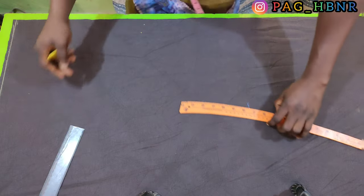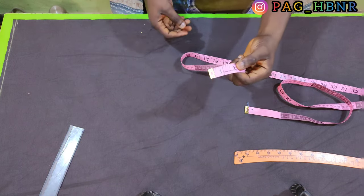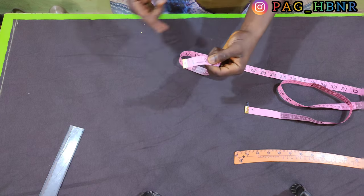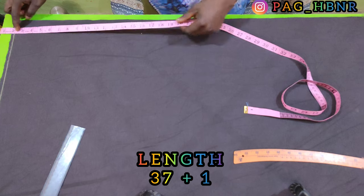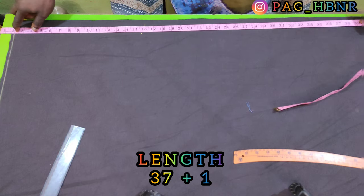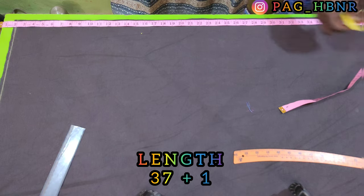After drawing the straight line, I'm going to apply my length measurement but I'm going to deduct 2 inches for the elastic waistband. So I've deducted the 2 inches for the elastic waistband and I'm going to measure down to my length measurement. My length is 37 and I added an extra 1 inch for the hemming allowance.